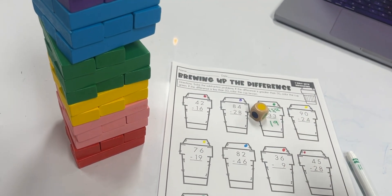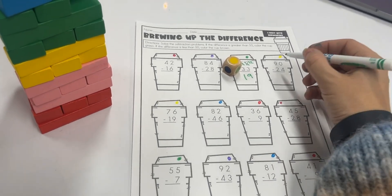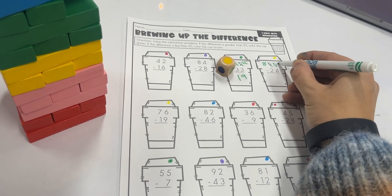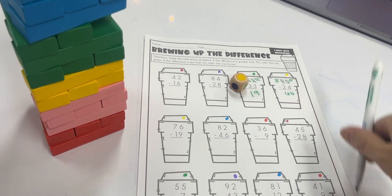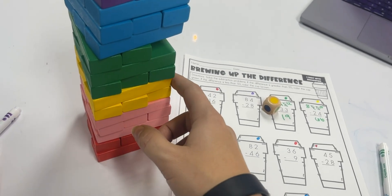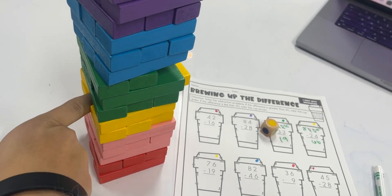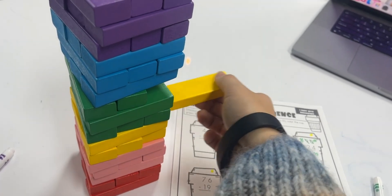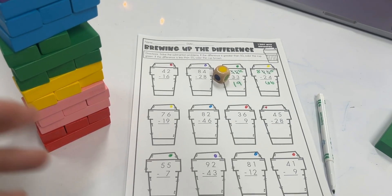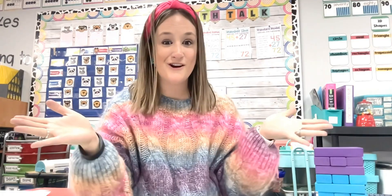If they get the answer correct, they get to pick a Jenga piece in that color. The game repeats until either all of the problems are solved or the tower is knocked down.